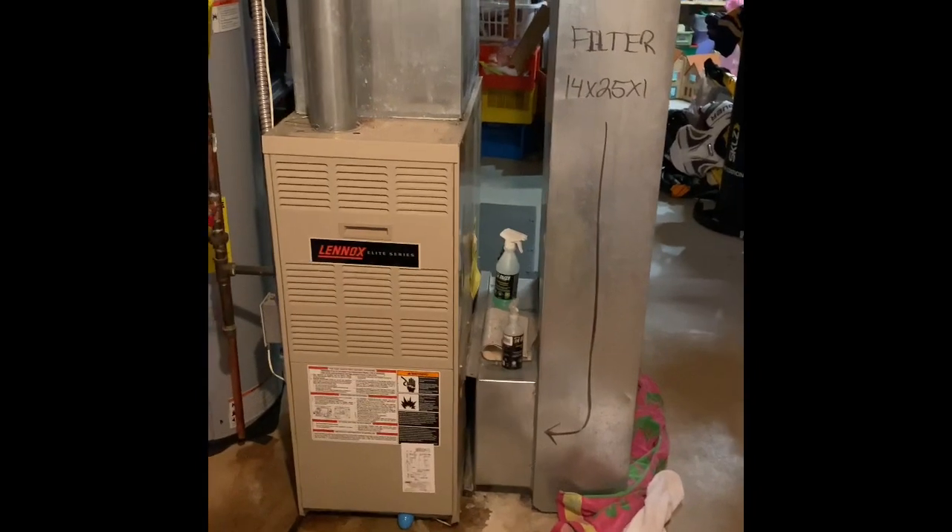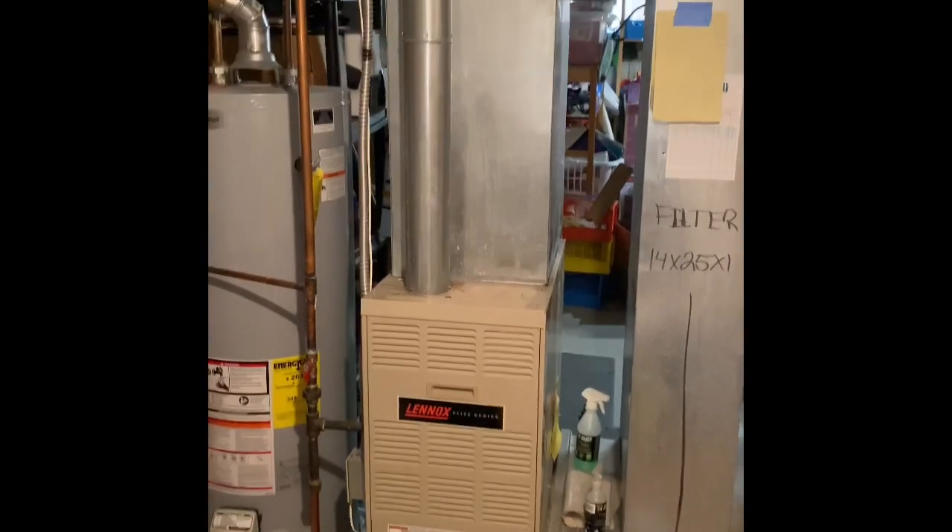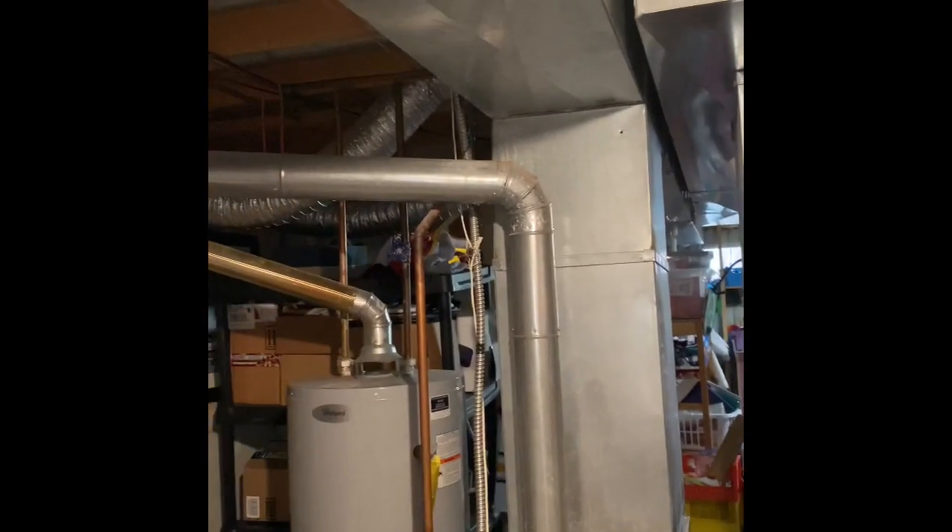We'll do a new return drop back down to the floor. A five-inch media cabinet will go in next to the furnace. Then a new coil on top of the furnace and we'll rebuild the supply air plenum.